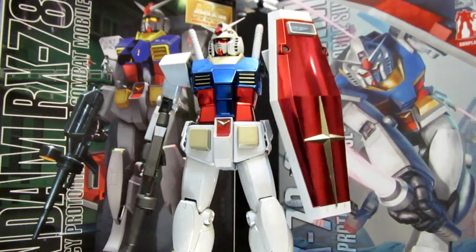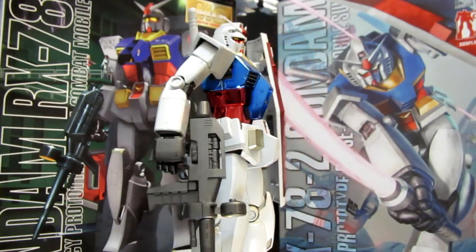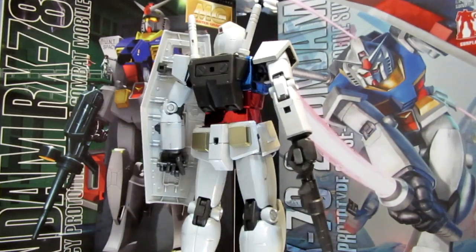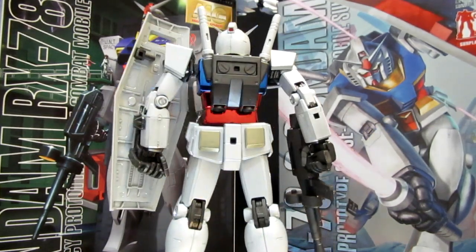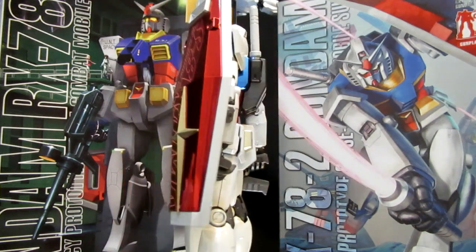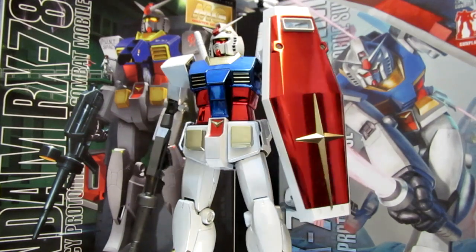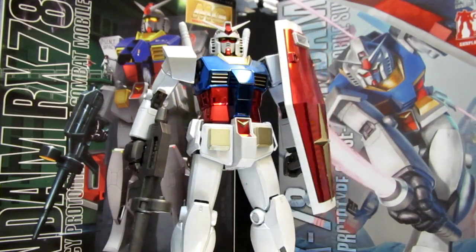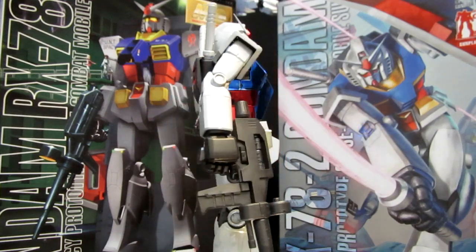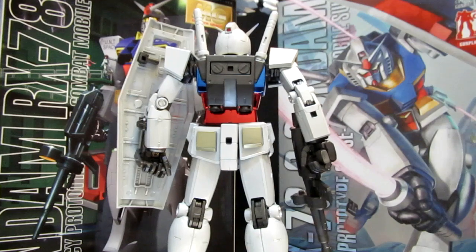What else is in the expansion set? You're going to be getting a bazooka, although the kit seems to be coming with the Hyper Bazooka, and it's going to be hammer time as you will be getting the Gundam Hammer and some other fun weapons like the Beam Javelin. For those of you who really like to apply seals carefully — even in the bathtub — you'll have water slides so you can apply real grade-style realistic decals with their full properness.